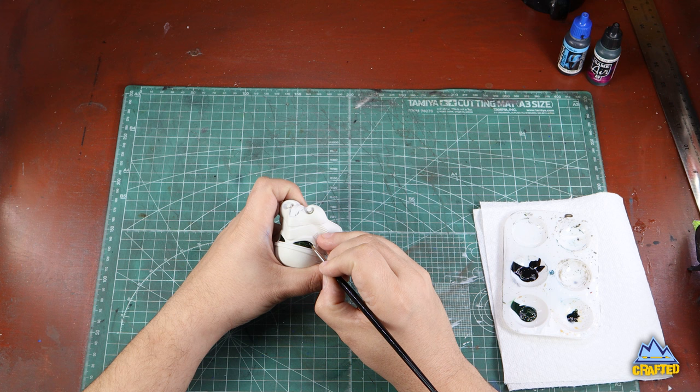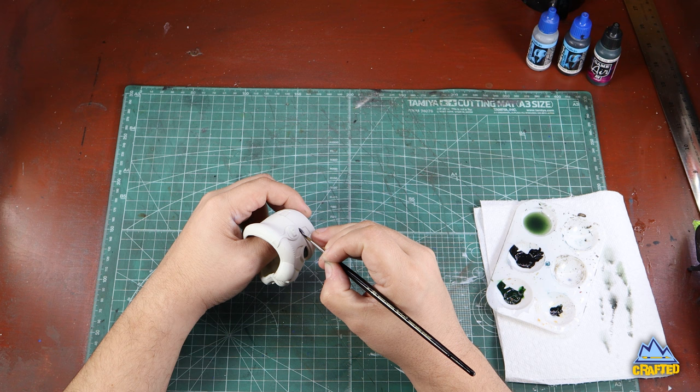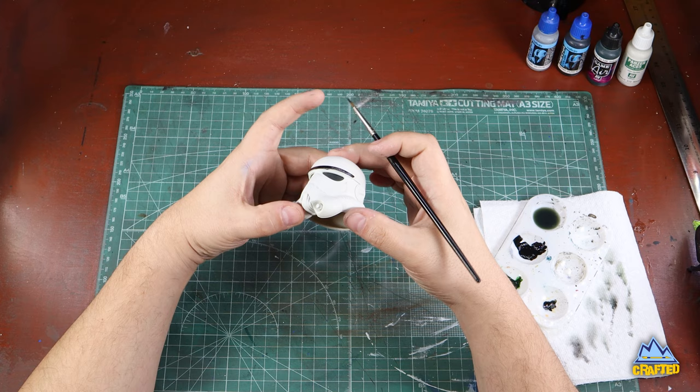You can always clean up any errors with your original white paint. I'm also going to start doing the black line that goes across the forehead in front of the face. Take your time with this — it can be therapeutic, at least it is for me. Just enjoy it, stay inside the lines, and have fun with it.